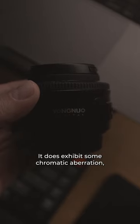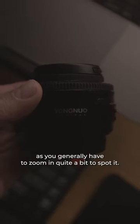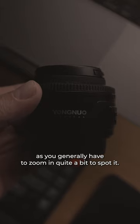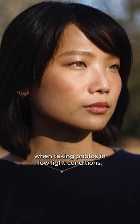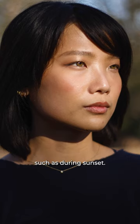It does exhibit some chromatic aberration, but I don't find it an issue, as you generally have to zoom in quite a bit to spot it. Chromatic aberration usually manifests when taking photos in low-light conditions, such as during sunset.